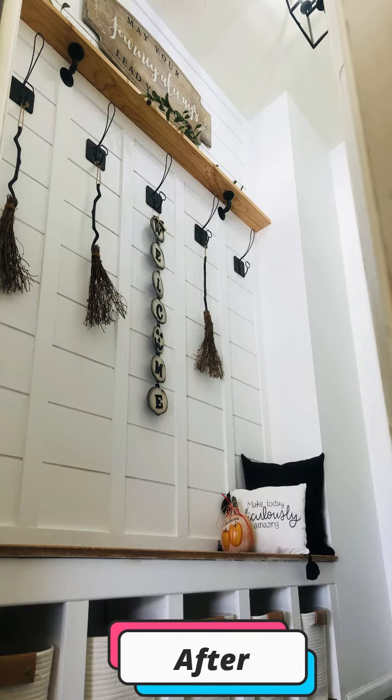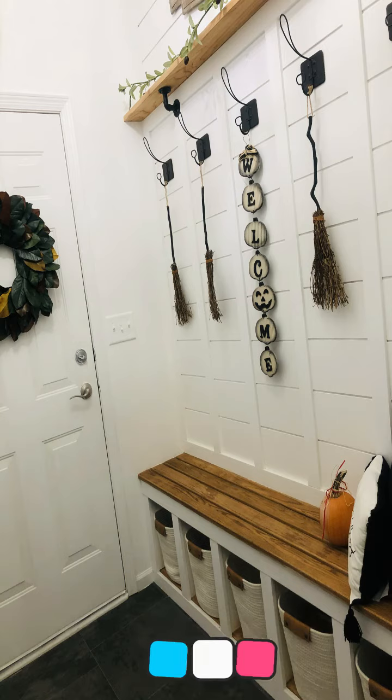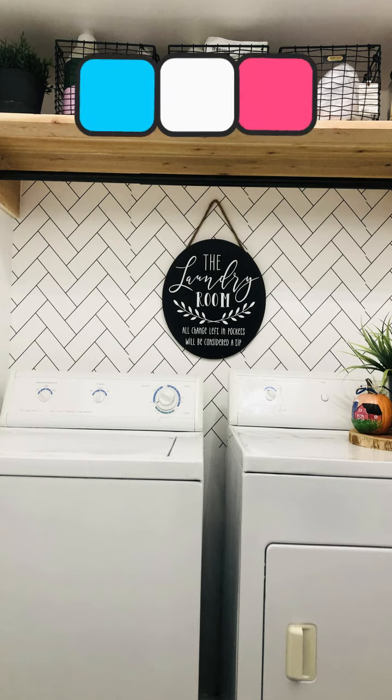For those of you that know me — I'm starting to branch out and do some of this for hire, so if you need any projects done, let me know.